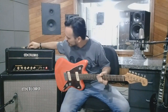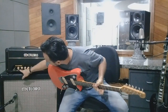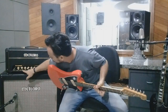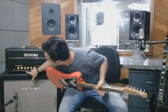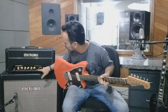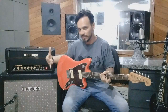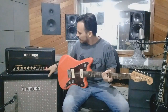Ele tem as regulagens de todo o amplificador: volume, um botãozinho de FET que daqui a pouco eu mostro, treble, grave, médio, o volume master, e no final o reverb. Ele vai ter aqui uma entradinha de foot switch para você acionar a função FET, para dar uma engordada no som, além da chave de standby e a chave de power.